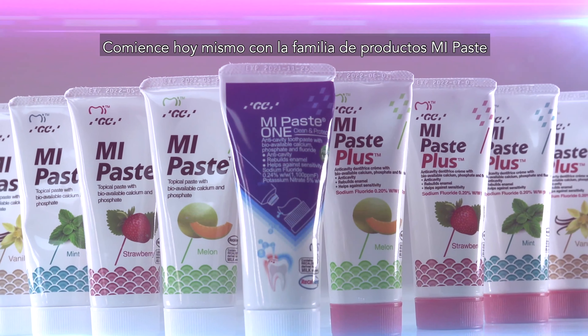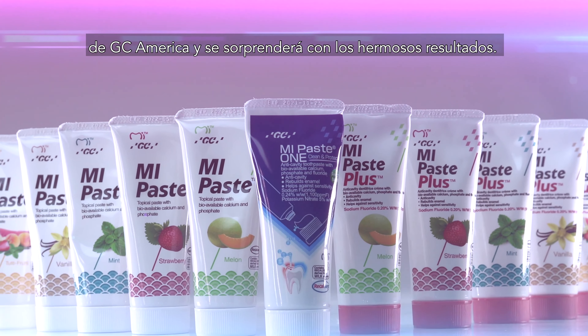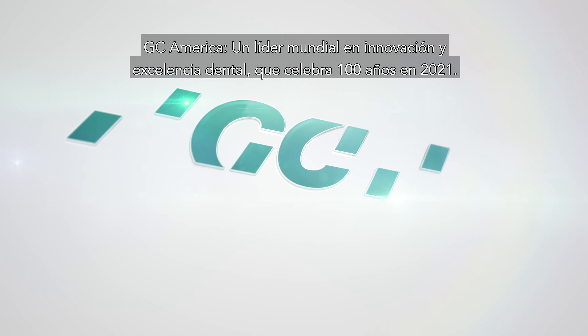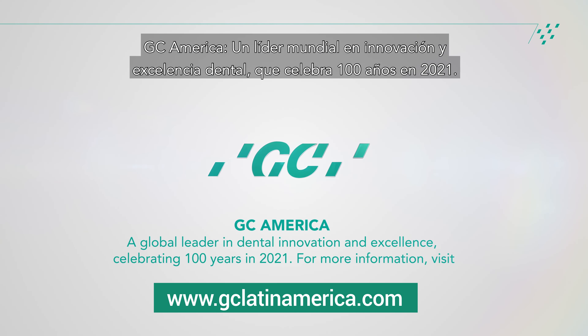Get started with the MiPaste family of products today by GC America, and you will be amazed by the beautiful results. GC America — a global leader in dental innovation and excellence, celebrating 100 years in 2021.